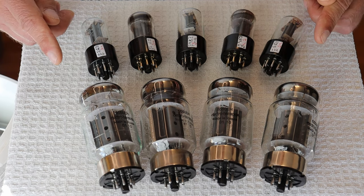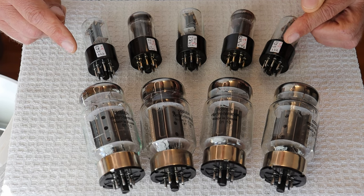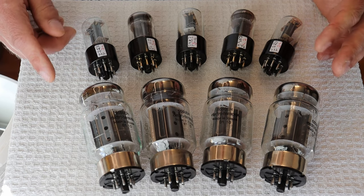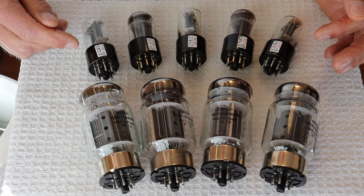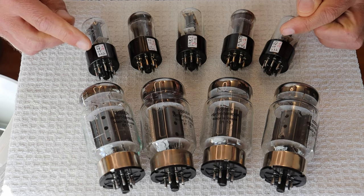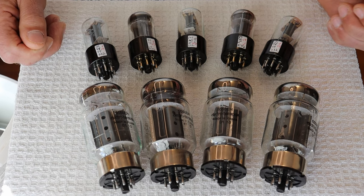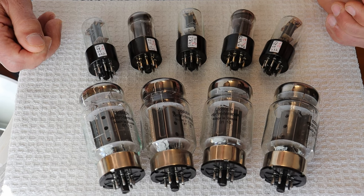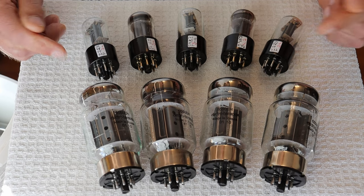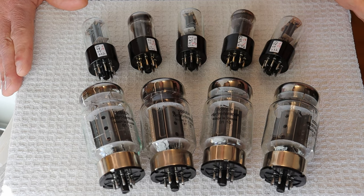In a Class AB amp, if the driver stage is doing the phase splitting, it's really important that both sections — remember these are twin triodes, and a 12AU7 is essentially a modern version of the 6SN7 — have closely matched Gm numbers. This is basically a perfect match — they're within three points of each other, which is really good. Normally, 5% is considered a very good match. In a harder-to-find vintage tube, 10% is acceptable. But in the driver stage, aim for 5% or better.